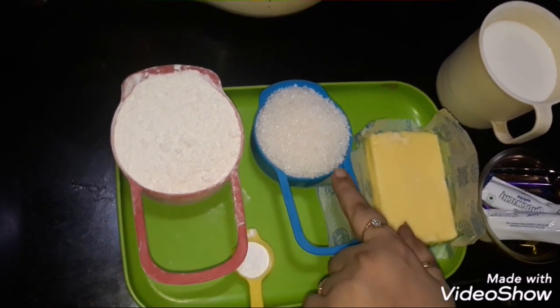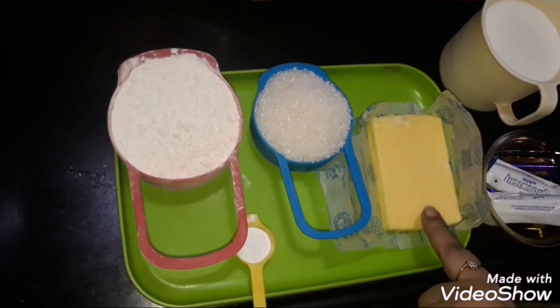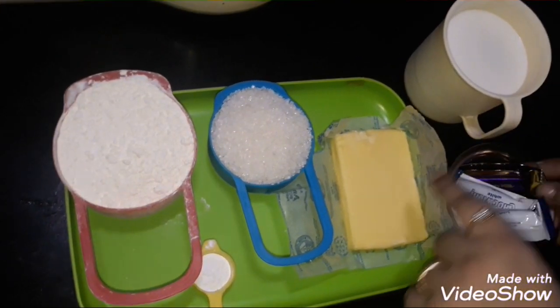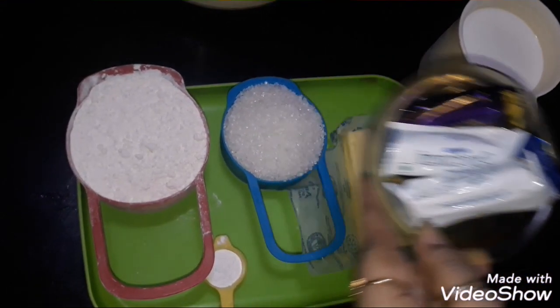First of all, we will take 1 cup of milk, 1 cup of chili, butter, baking powder, 1 cup of milk. And this is our chocolate.